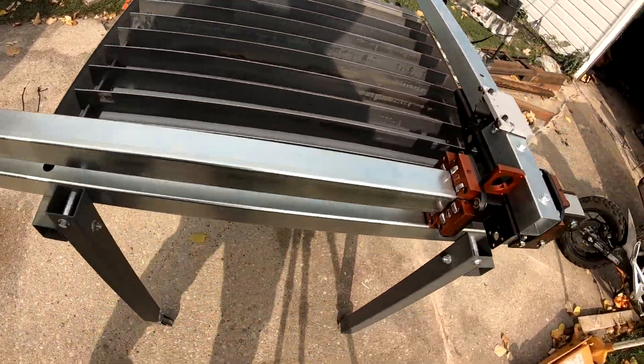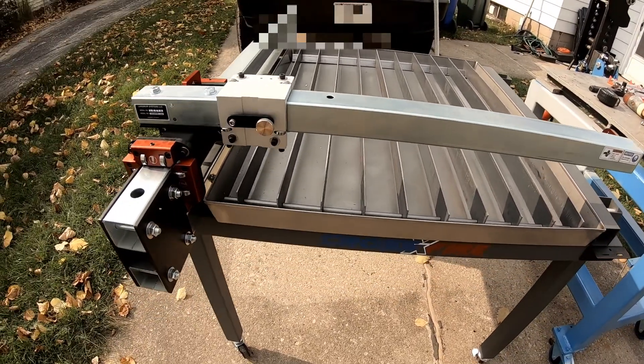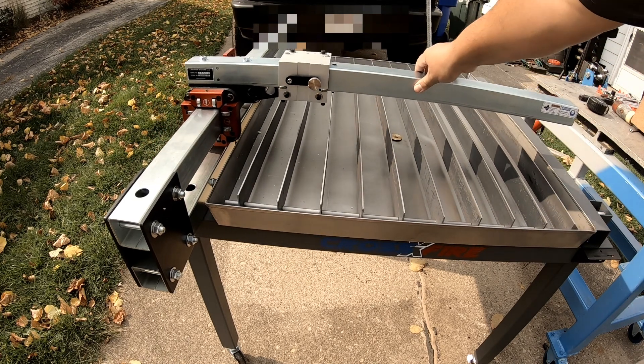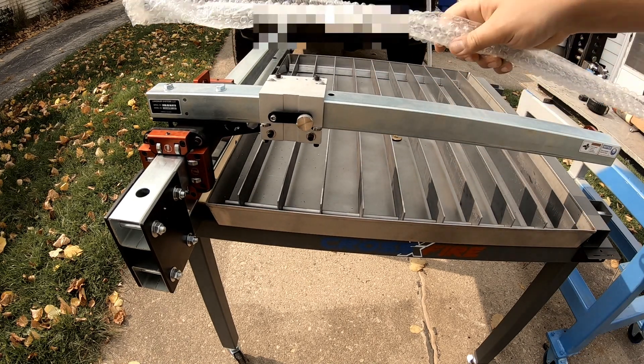I've got the water table installed along with the slats. Everything's moving pretty good like it should be. Gantry's in place. I think the next step is going to be the lead screws for the X and Y axis, so we'll get those bearings in and get those installed next.